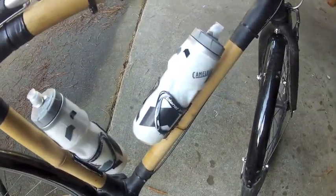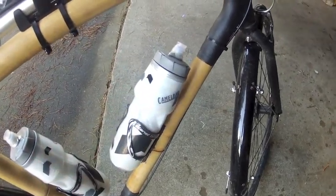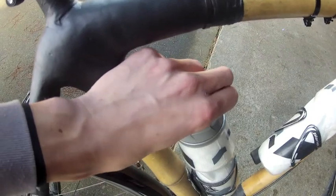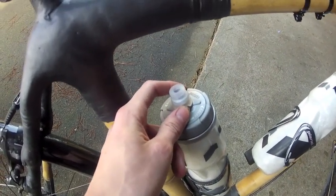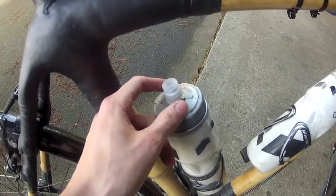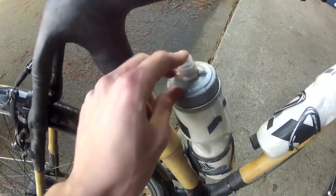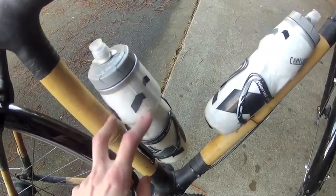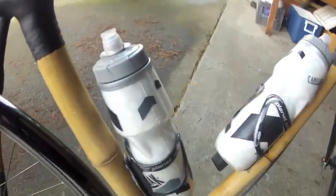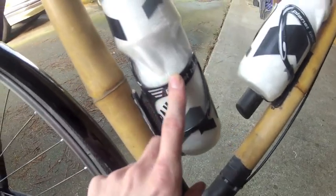Got two Camelback Podium Pros — probably the best water bottles you can buy, especially for touring. They have a lockout so you can completely lock them when they're in your luggage and no water gets through. You can also remove the nipple for easy cleaning. They're insulated too, so in hot weather cool water stays cooler longer.